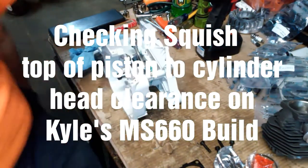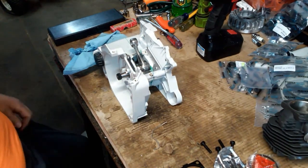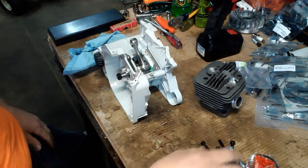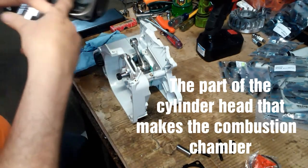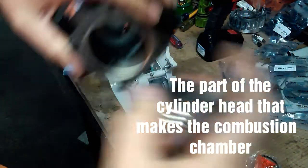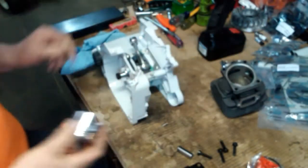We're back again. What I'm going to be doing in this segment is checking the squish. I've not done anything to the cylinder yet, so I'm just going to check and see what kind of squish we have. For those who don't know, squish is the area on the outer band between the top of the piston and that outer band, as the piston runs up and down.